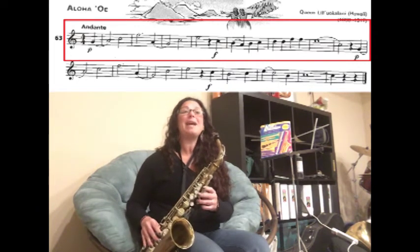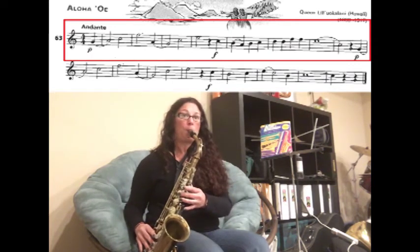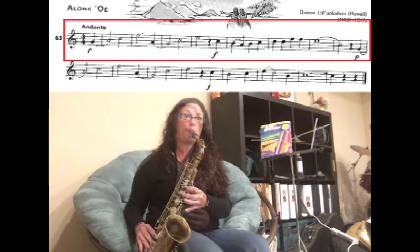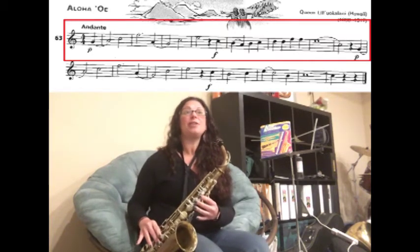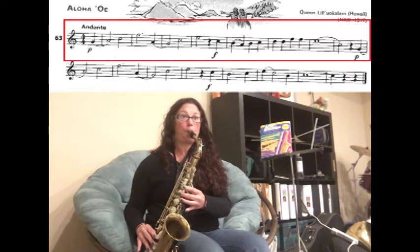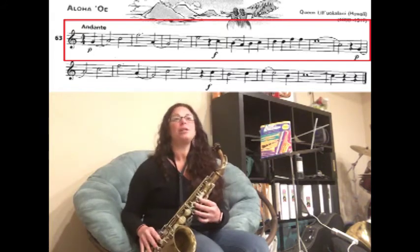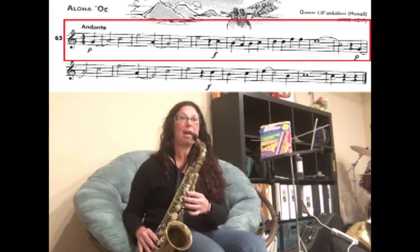Now we have a rest. We have C — we're going to slur B to A. Then B, C — play D, D, F natural, F natural. We're going to slur a four-count E to a two-count C.